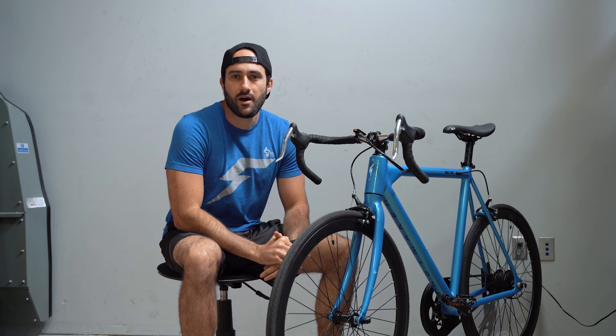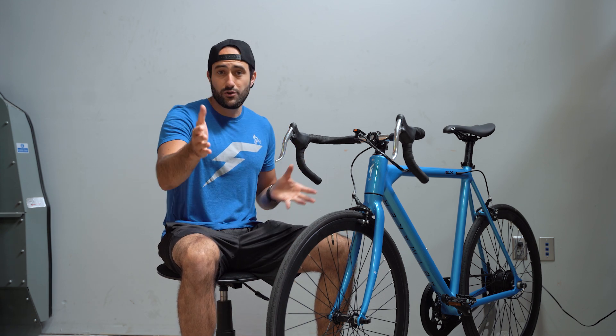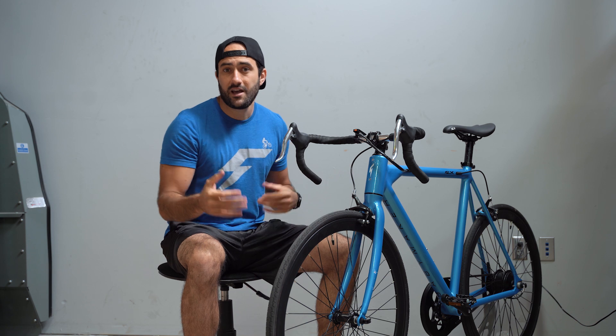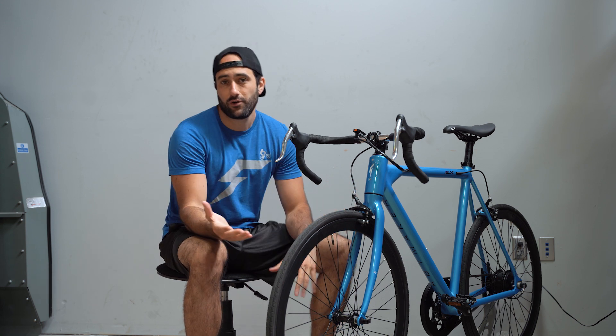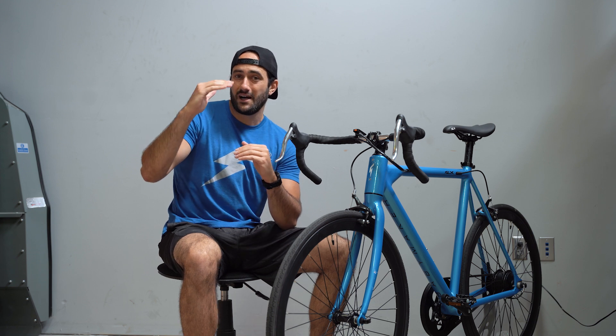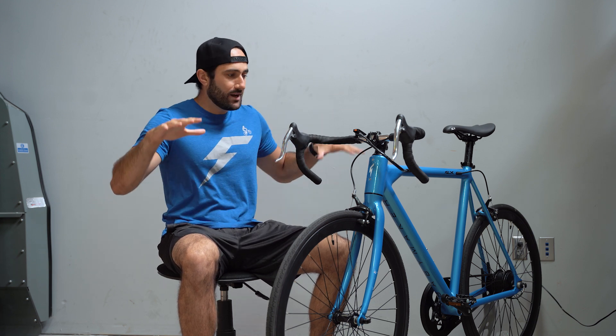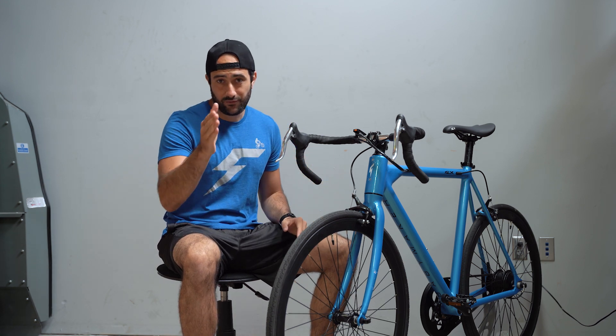What's up guys, Ben here from FLX with another sizing update for the Babymaker. We made one previously but due to some of the questions and back and forth we've had with both you guys at home sending in questions as well as people coming in to test ride, I wanted to make another video for the sizing — especially for those of you who are on that 5'7, 5'8, 5'9 height right in between the frame sizes — so this video I hope will clarify some things for you.